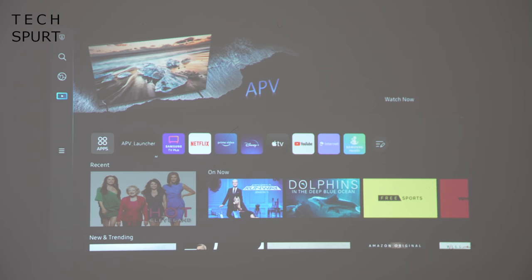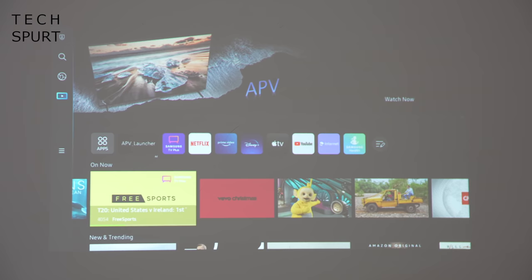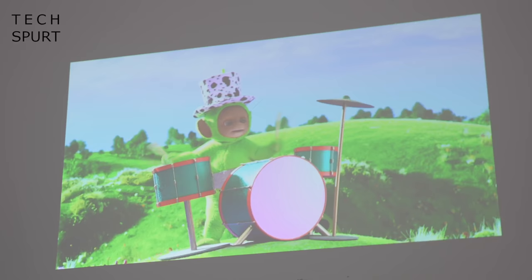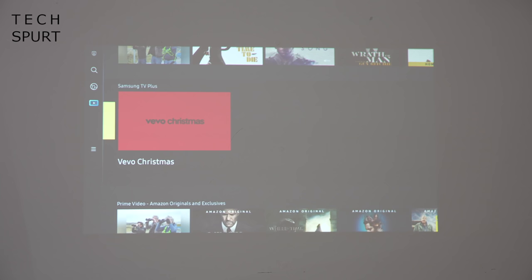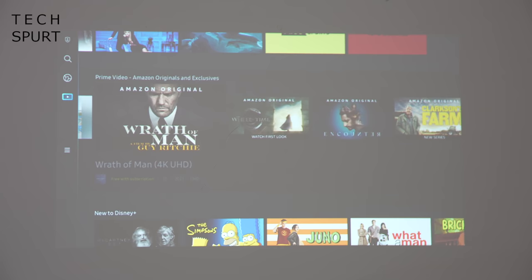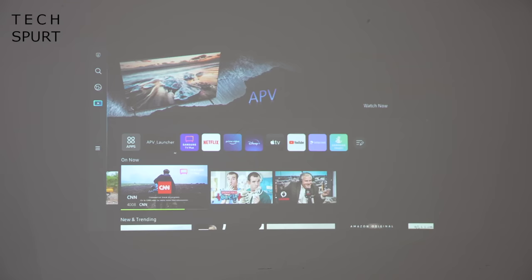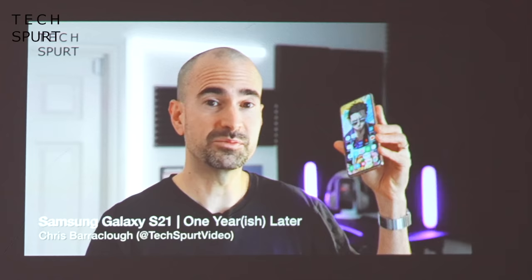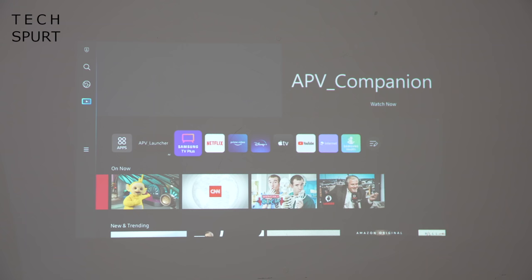The Samsung Freestyle functions as a standalone streaming device — you don't have to connect your smartphone to stream content from a wide variety of services. You've got Samsung TV Plus on there with a huge selection of content including sports, nature, and all sorts. If you're a subscriber to any of the many streaming services out there, chances are you'll find it here: Prime Video, Disney Plus, Netflix, Apple TV, and YouTube of course — my personal favourite. These are just the ones pre-installed on the Freestyle.